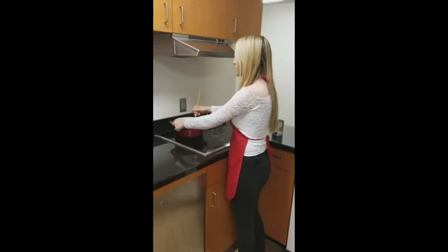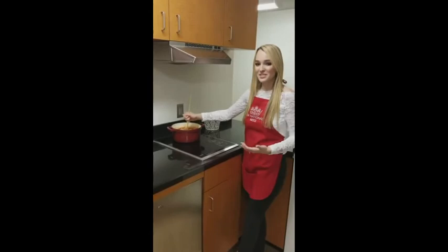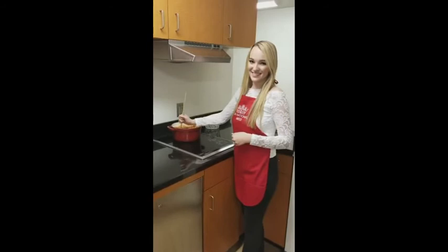Now we're going to stir all these ingredients together. Once we have stirred everything together, we'll be bringing this back to a boil. Once it reaches a boil, we're going to reduce the heat to medium heat and let it simmer for 10 minutes.